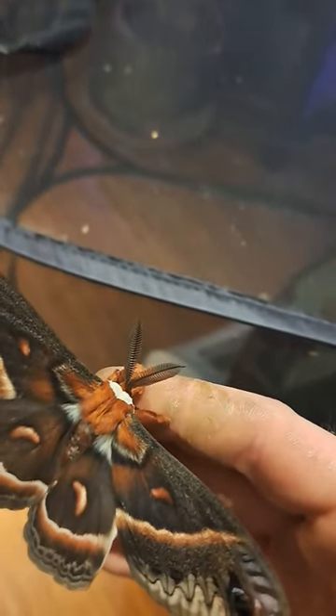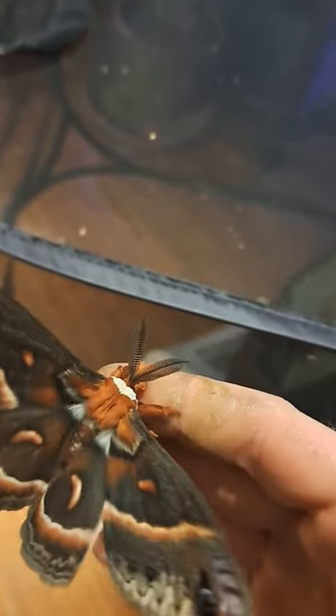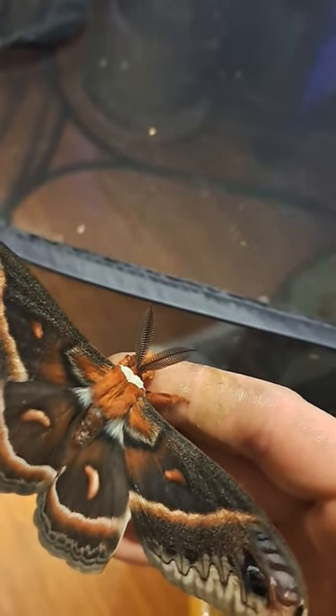Let's see, this one looks like it's a male. You can tell based on the antennae. If they're big and feathery — let's get the focus — there it is. Large and feathery, then it's a male, because it needs to pick up the pheromones.